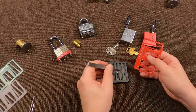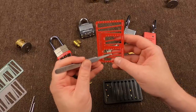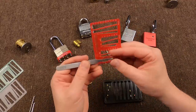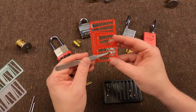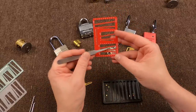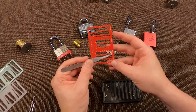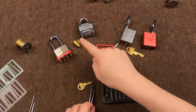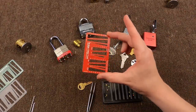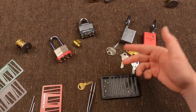So any of these locks, any of these keys — all of these can be easily decoded with one single card. You have it in your wallet, you slip it out, do what you need to do, throw it back in, reassemble like you were never there, and get all this bitting data and more.